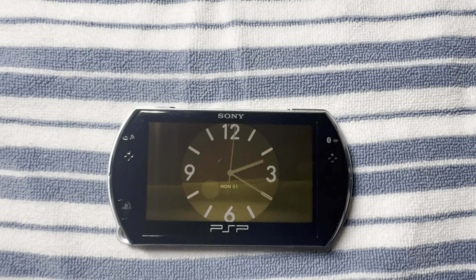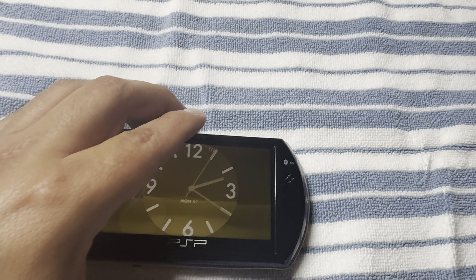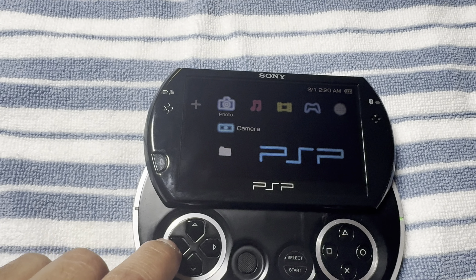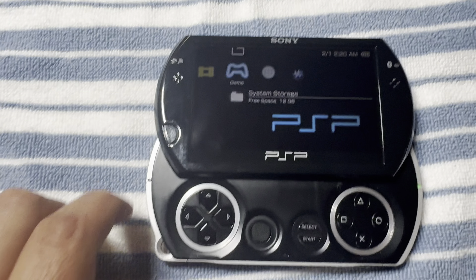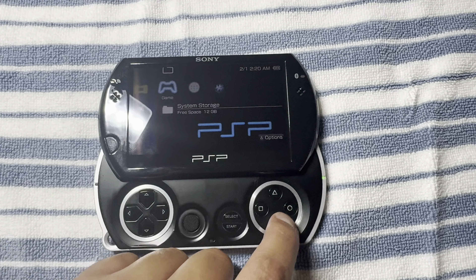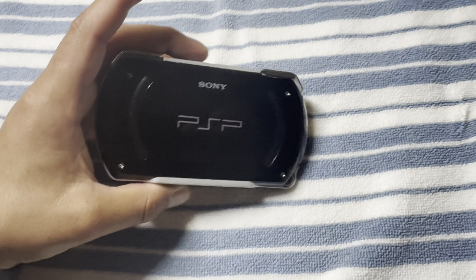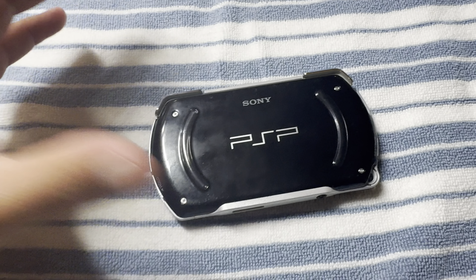What is up YouTube, what's up to all my gamers. This, as you can see, is a PSP Go. In today's video we're going to be upgrading the storage on this. Right now it only has 12 gigabytes of internal storage and we want to upgrade that to add some games to it, because this system just like the other PSP doesn't have a disc reader in the back, so this only plays digital games.